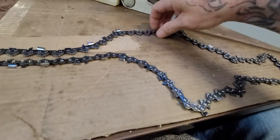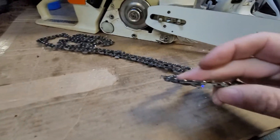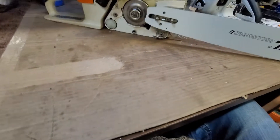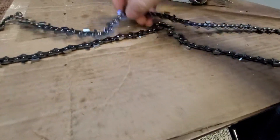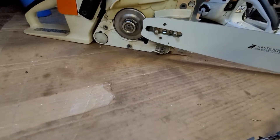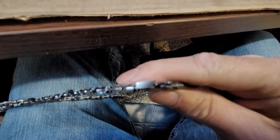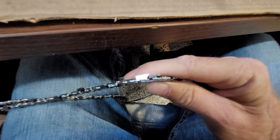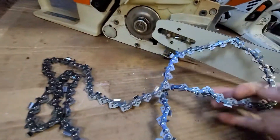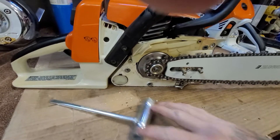Okay, I got this chain all untangled. When you put a chain on, make sure you put it on the right way. Seen lots of guys put it on backwards and they can't figure out why their chainsaw is not cutting. So if you look at the cutter teeth, you want them going with the rotation of the motor.